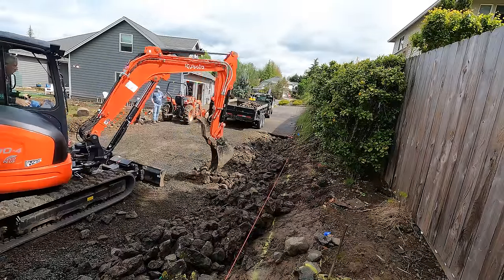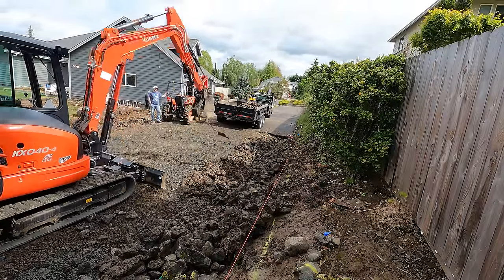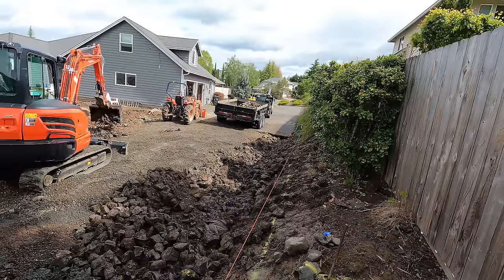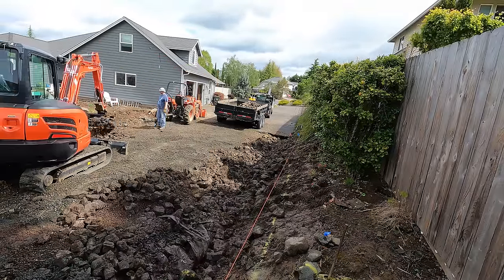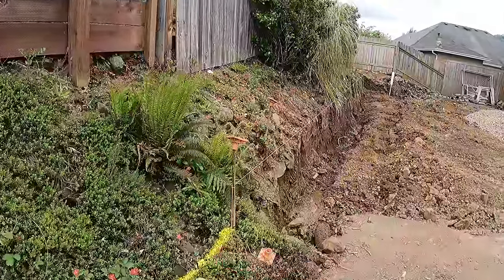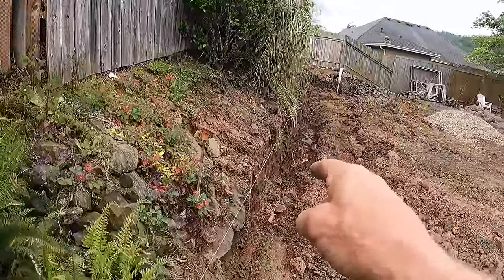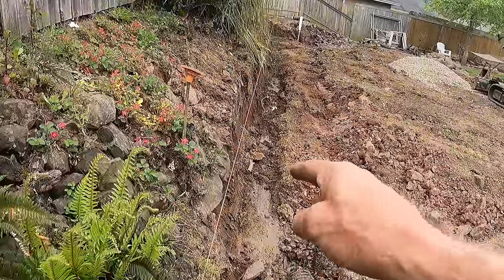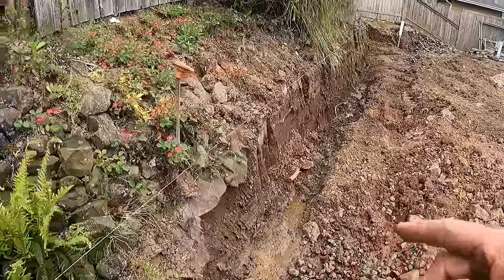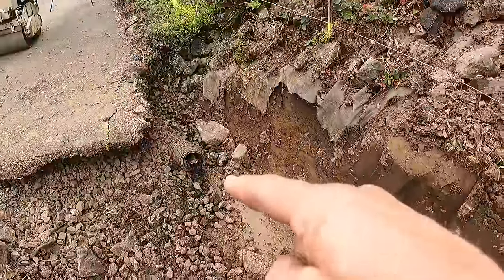I've got everything torn out that needs to be torn out, uncovered the existing drain lines, and have new drain lines to put in. The grade is kind of established. This yellow line is not the building line — it's about eight inches beyond building line, and I use that as the approximate line I want to run through this edge of the project in order to tie a new French drain into what we uncovered right here.